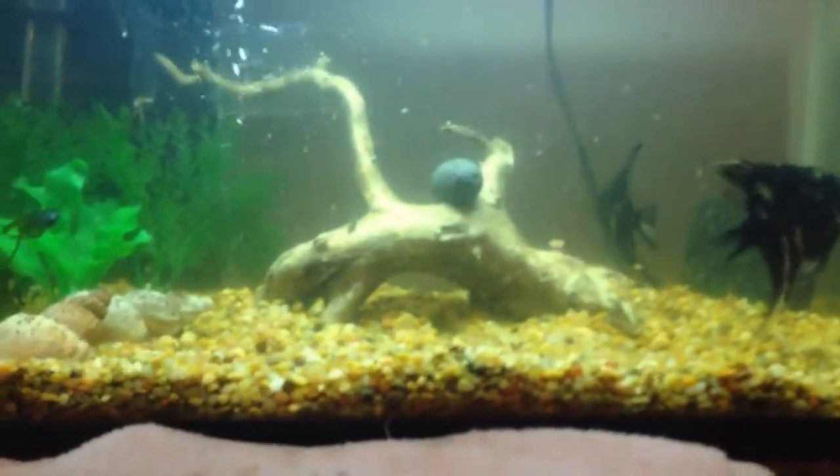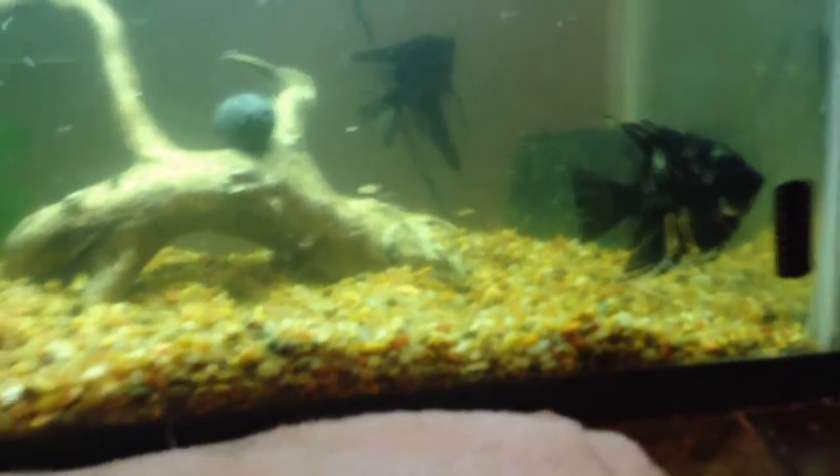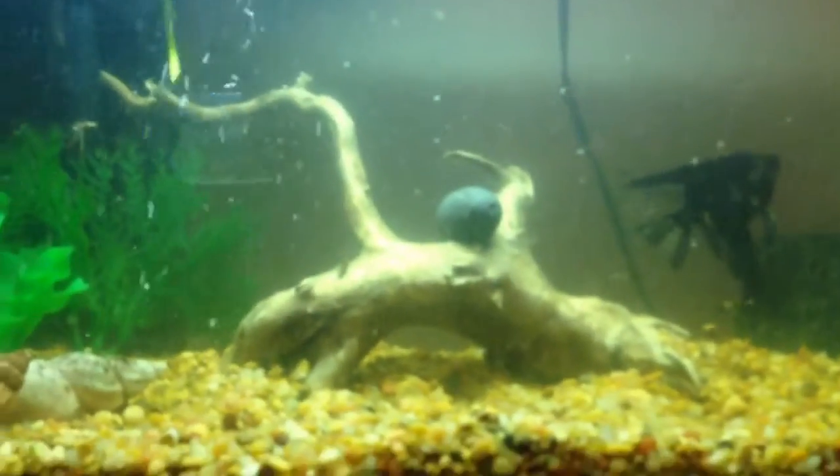Basically, you need a 20 gallon fish tank and a pair of angels. I have some Black Marble Angels. You need a heater set to about 82 degrees Fahrenheit, you need some driftwood, and you need a piece of slate rock.